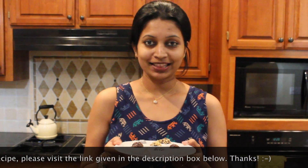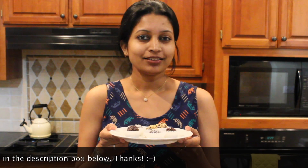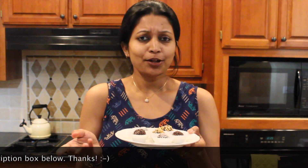I hope you enjoyed making these delicious chocolate fudge balls at home. They are perfect for birthdays, showers, or any kind of celebration that you can think of. Until next time.